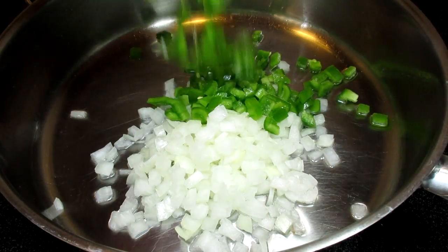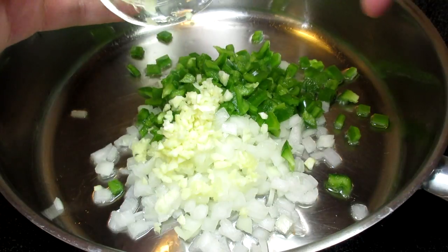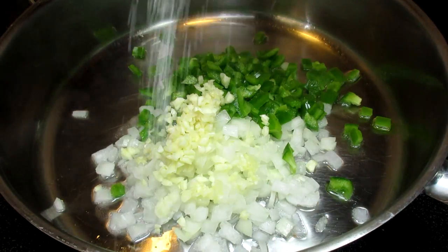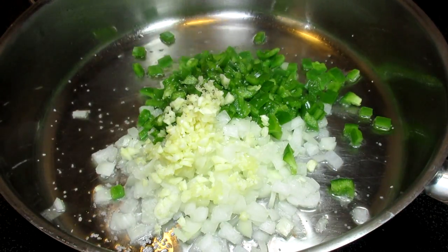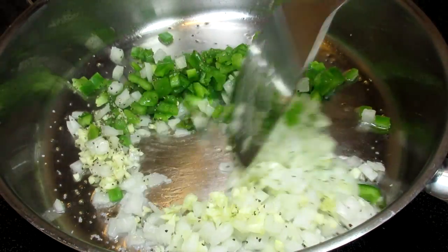In a pan on medium heat I'm adding in some oil, diced onions, bell peppers, lots of minced garlic, salt and black pepper. Giving that a stir and cooking for two to three minutes.